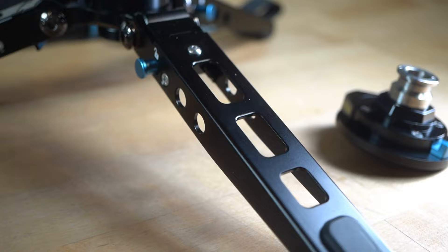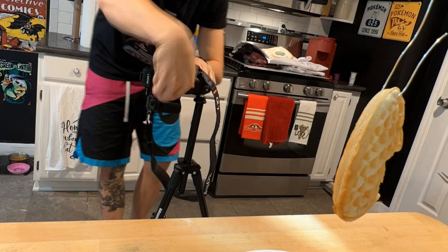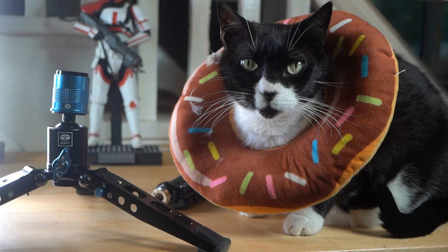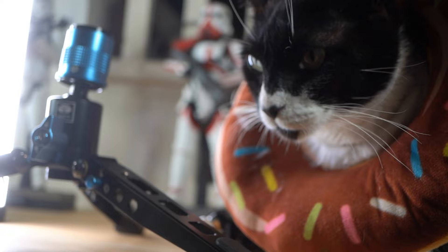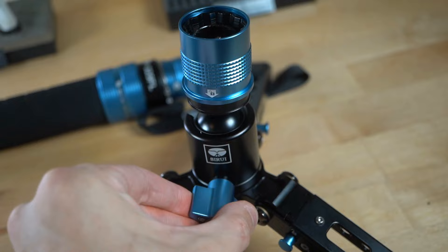I'm kind of someone that likes to buy kind of cheap but halfway okay quality tripods, and I end up buying multiple of them after they end up breaking. And this seems like something that you will have for years because it is really sturdy. This right here feels really good, and the little ball joint here feels super stiff. And it just feels good to pull.